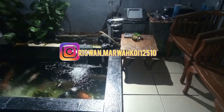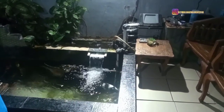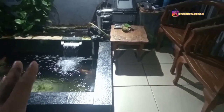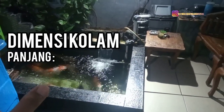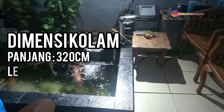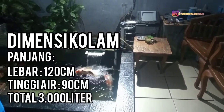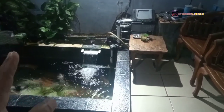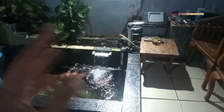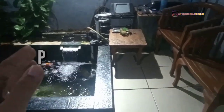Assalamualaikum warahmatullahi wabarakatuh, Sobat Marwakoi. Di video kali ini saya ingin mengabulkan permintaan dari subscriber saya beberapa waktu lalu. Beliau merequest untuk membongkar filter kolam koinya. Kolam koi ini panjangnya 3 meter 20, termasuk filter. Lebarnya 1 meter 20, kedalamannya 90 cm. Bagi kalian yang baru menemukan channel saya, Marwakoi, bisa dibantu subscribe tentunya.